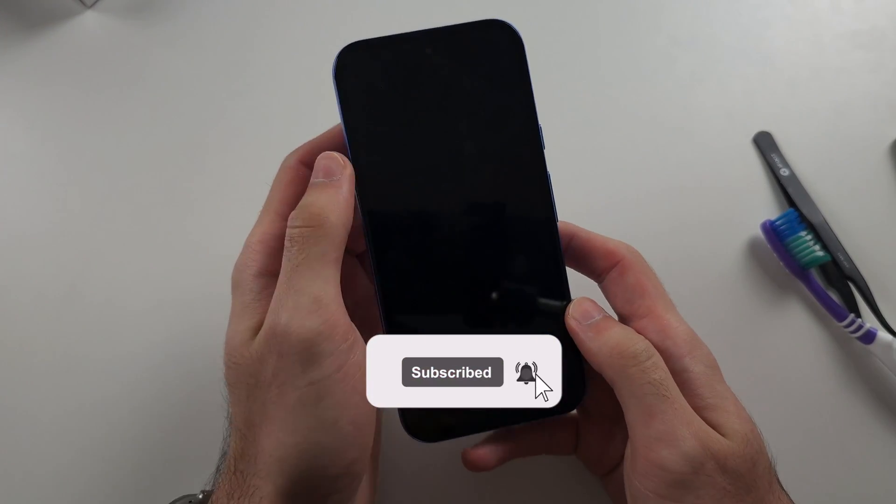You'd want to do this for a lot longer than I am demonstrating. Do the same with the front. After you've done this, try the force restart.